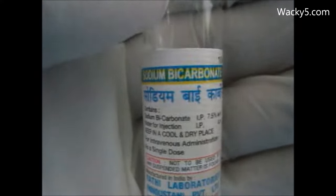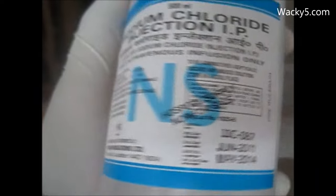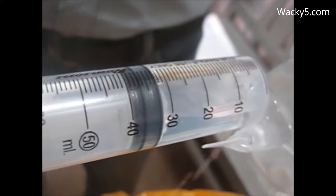We are going to do the bladder wash here with the sodium bicarbonate. We will take one ampoule of sodium bicarbonate and about 50 ml of normal saline, and we will just prepare the solution.